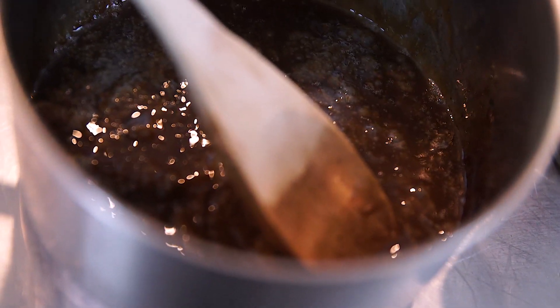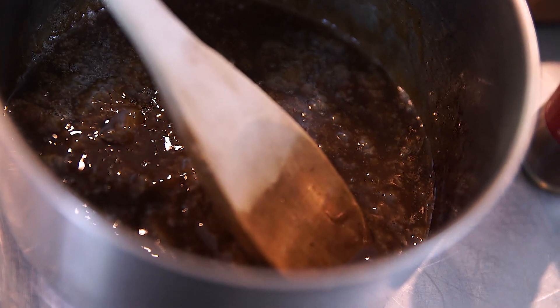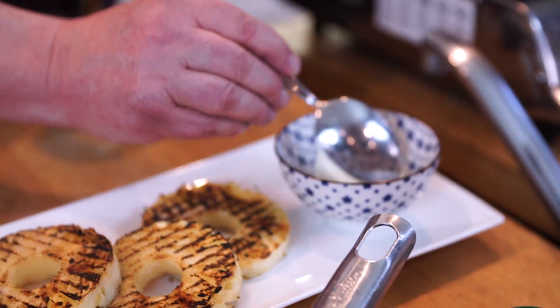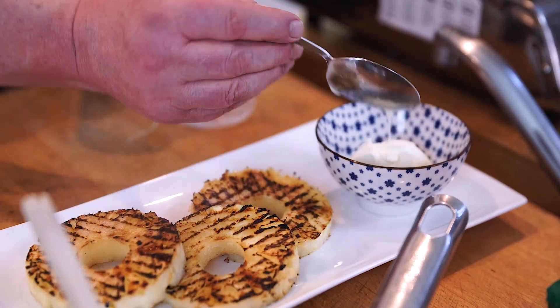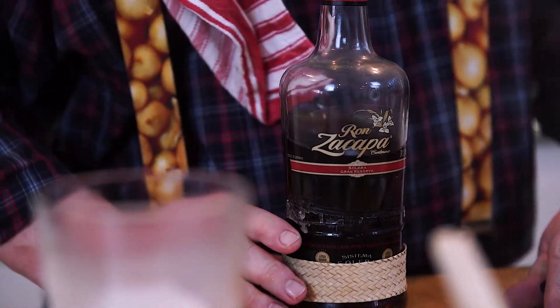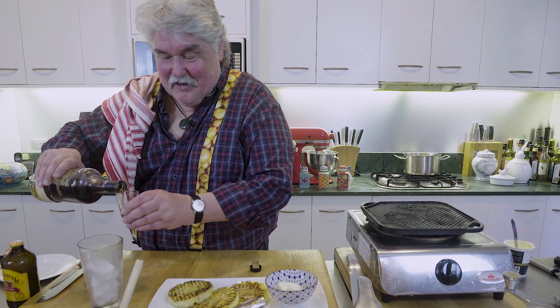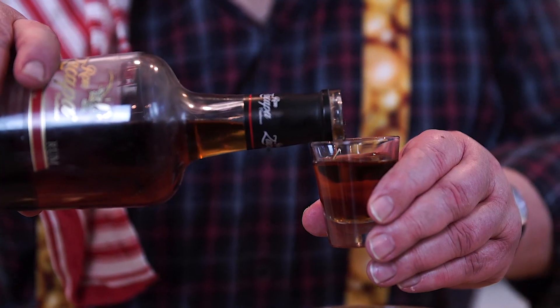I won't put that on quite yet, because I've got a drink to make. So I'll make the drink first, but I will put some of this lovely thickened cream along. Of course you could use ice cream, but I really like this thickened cream with it. Now, to go with this, I'm making a dark and stormy. We all know what a dark and stormy is, but it'll go beautifully with this pineapple.